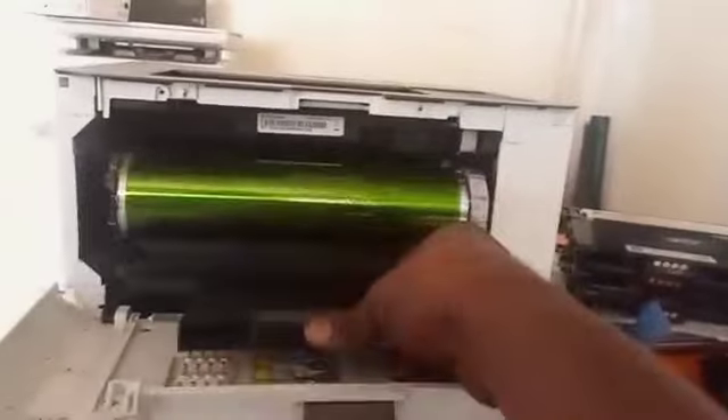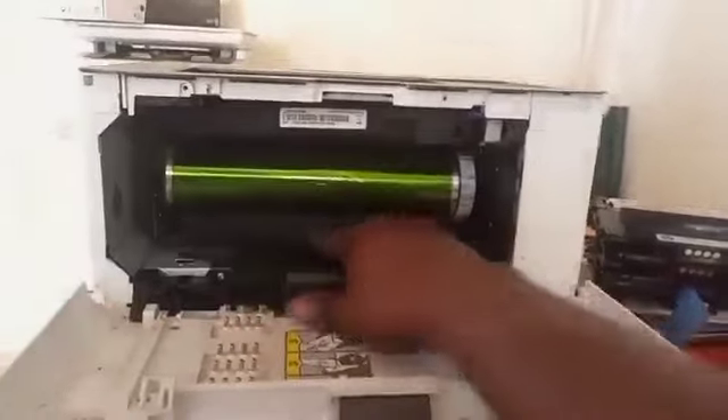Now let's put it back. Now let's use the fuser. Let's put the fuser back in.